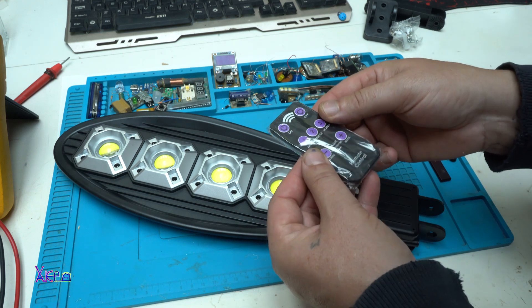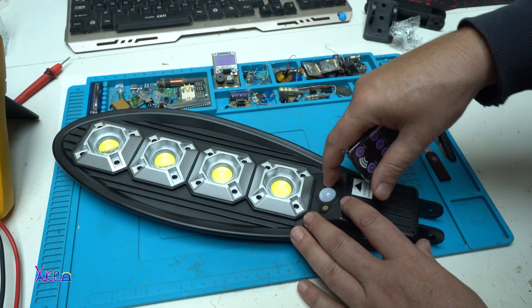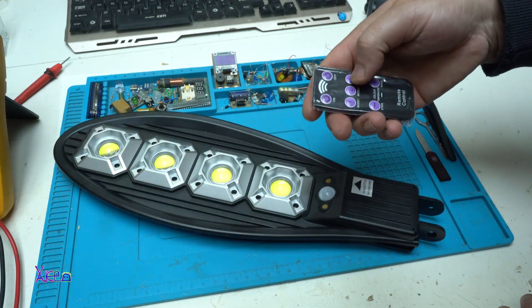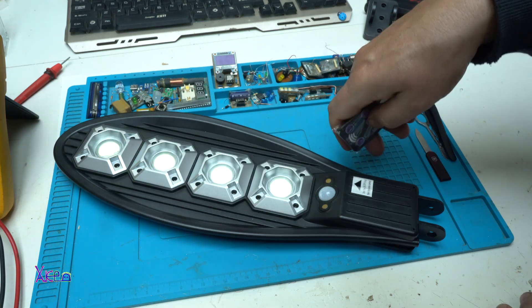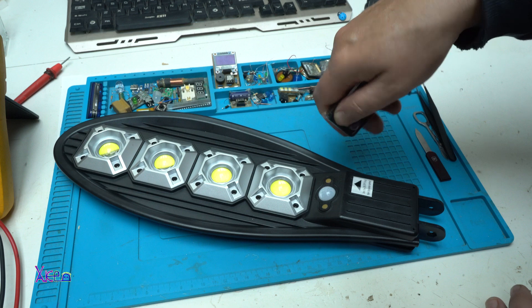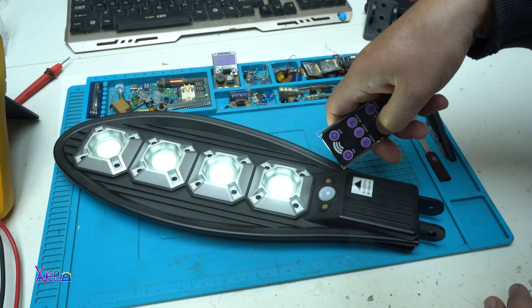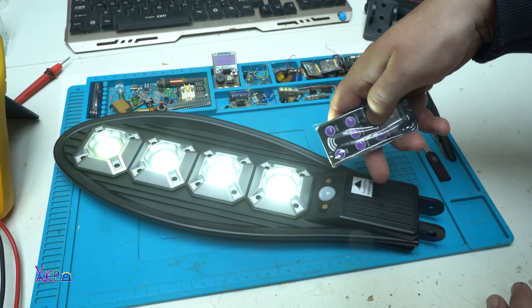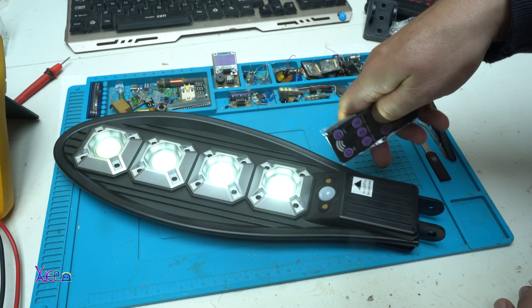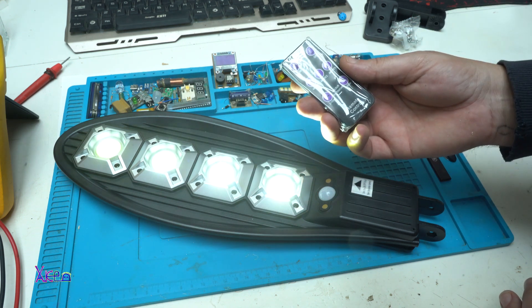Oh, I didn't try the remote control. Off. On. Off. Mode 1. Mode 2. Mode 3. It's working. Now the color temperature. Nope. Just this is the brightest of the LEDs, not the color temperature. Another fake feature.